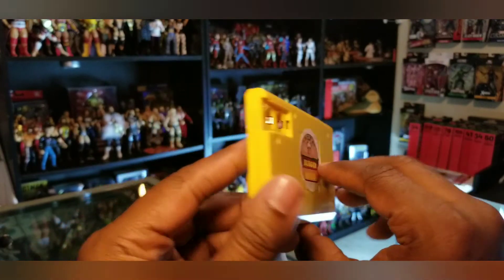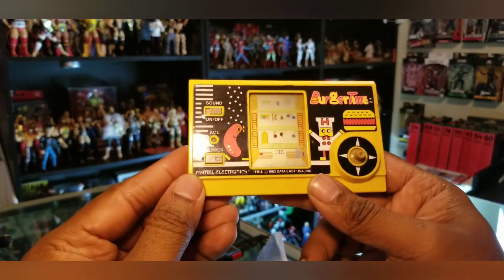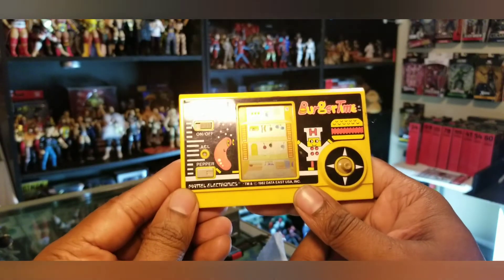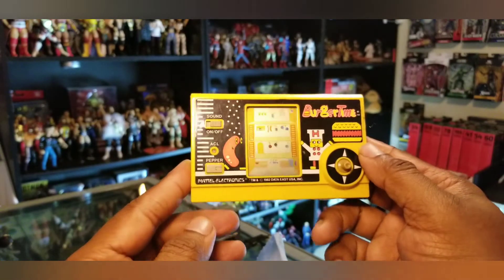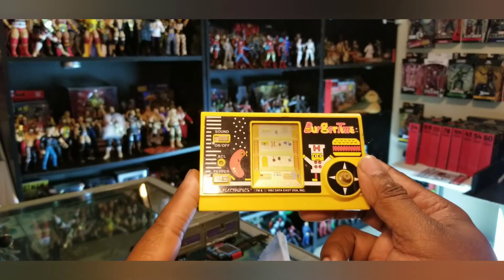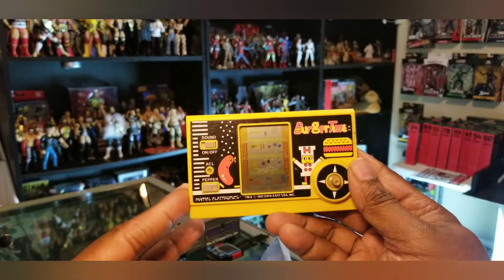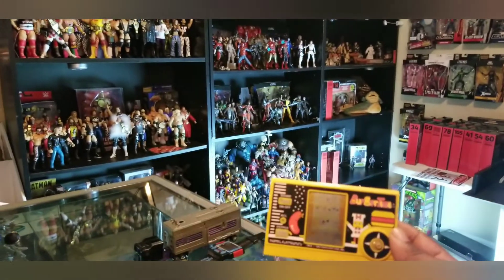Burger power — what could this be? My original handheld Burger Time LCD game from 1982! I think I'm going to keep this one — it's a definite memento throwback of my childhood. I love this game, I played it a lot. It was the basic technology we had back in the 80s and it's a really cool piece.